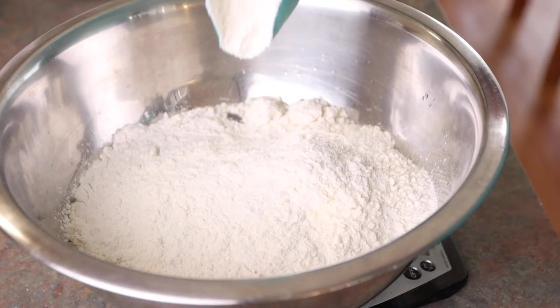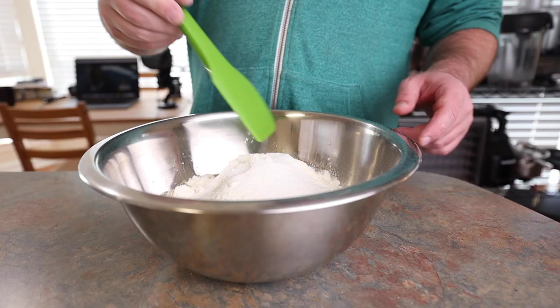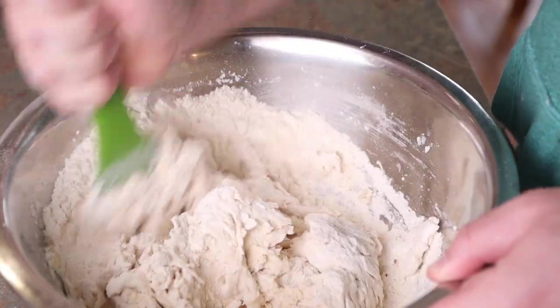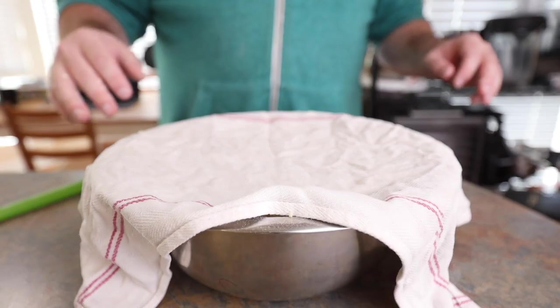Once that yeast is active, we can go ahead and add our flour. Type 00 flour is obviously most traditional, but bread flour is most readily available, so that's what I'm using. Then we just throw in our salt and start mixing that dough up. You're more than welcome to use a food processor or a stand mixer, but when it comes to dough like this, for some reason I just love using my hands.